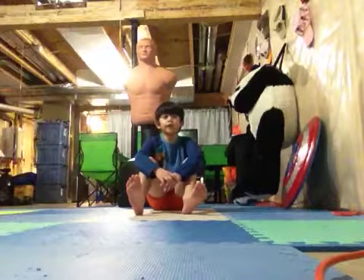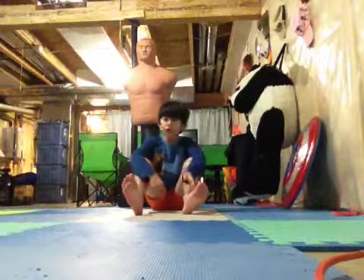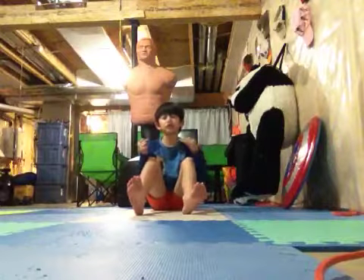So we're doing a kip-up. If you want to do the hard way with no hands or the easy way with hands, it's your choice. I'm doing the hard way with no hands.